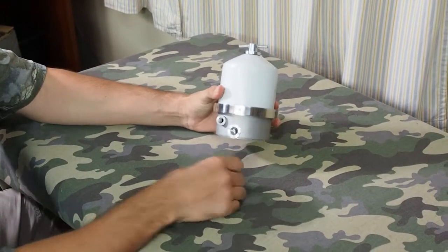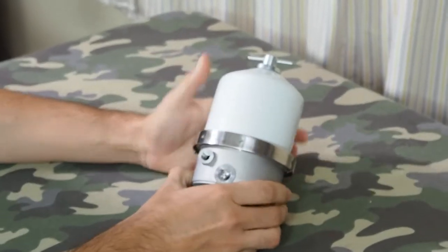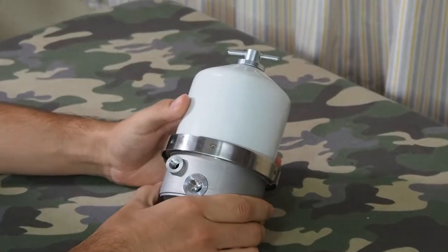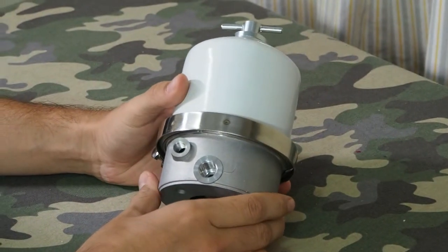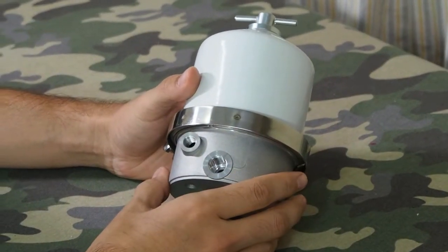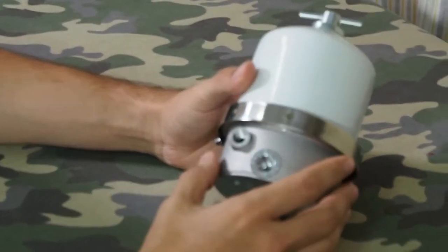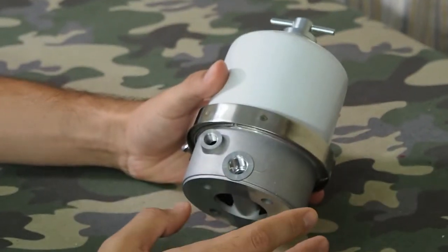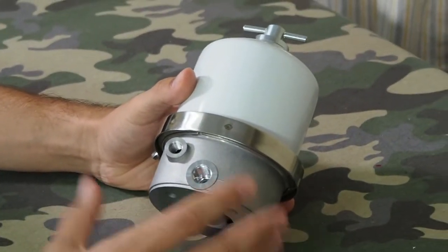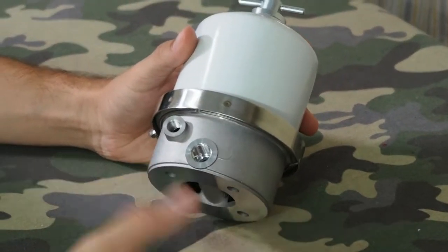This is an oil centrifugal filter. Essentially what it does is it takes either motor oil or fuel such as diesel or fish and chip oil and filters the small, very small particles out of the oil.